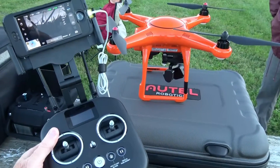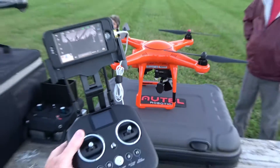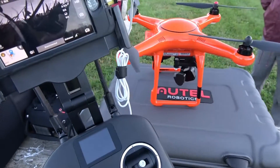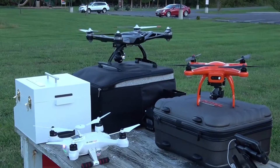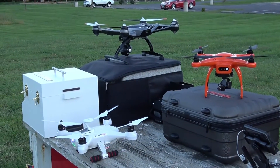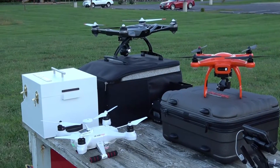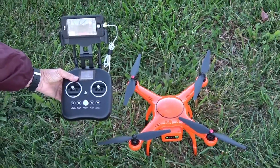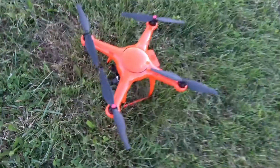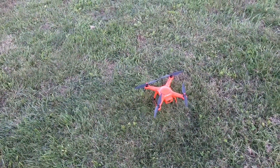I had a chance to look at the Altel Robotics X-Star Premium when Bob brought his model to the field. It comes with a nice controller, a mount for your cell phone, and a carrying case. It's similar in price range — about $899 — to the Yuneec Q500 or the Walkera QRX350, and also may be similar to the Phantom 3 Advanced. It comes in two colors: white and orange. It boasts a 4K camera with a 3-axis gimbal, and you can get a 720p HD live view up to about 1.2 miles away.